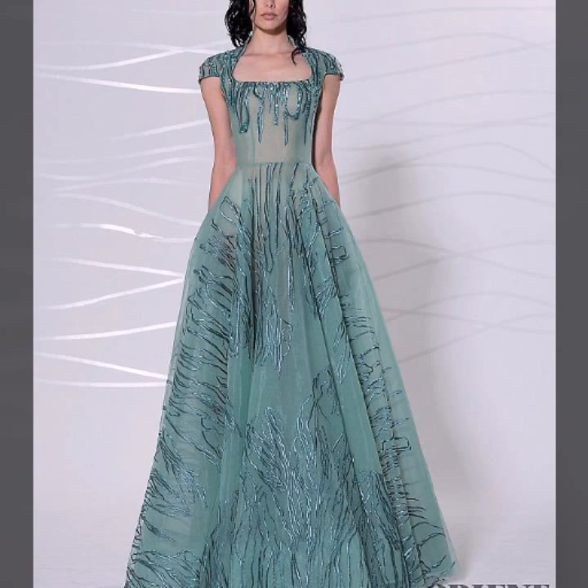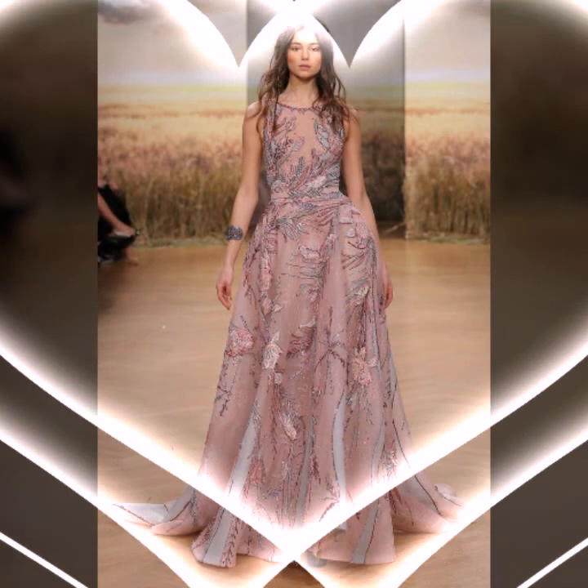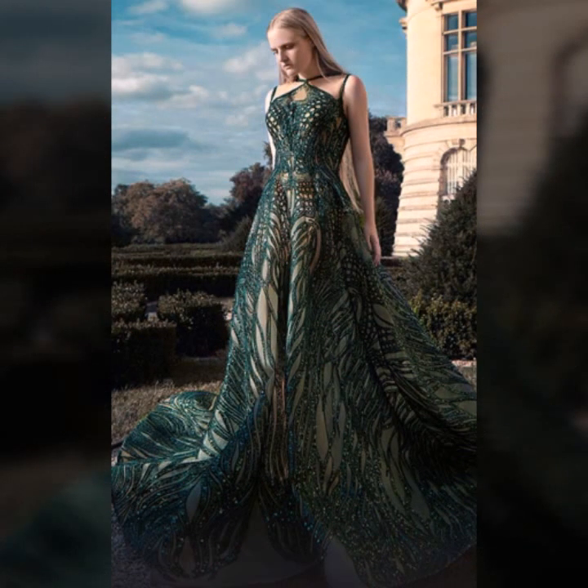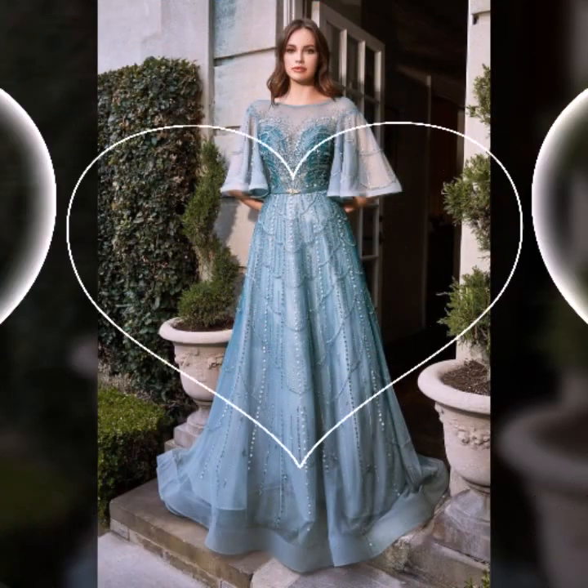Friends, you will be able to check out these designs and beautiful colors. You will be able to look at the style. Enjoy the beautiful designs and very unique and different ideas. This is the best collection, guys.